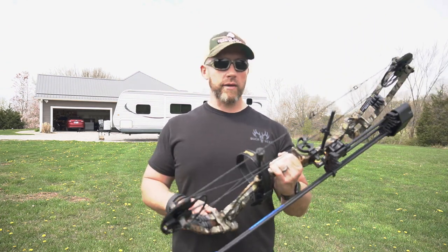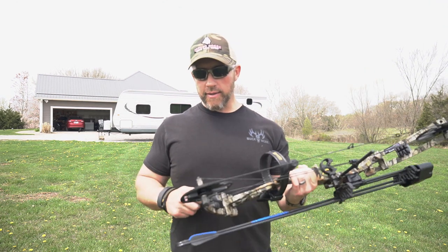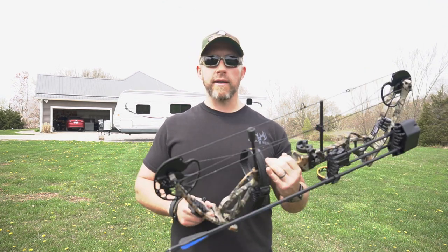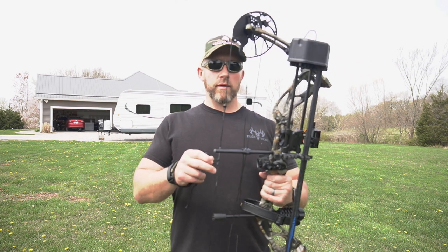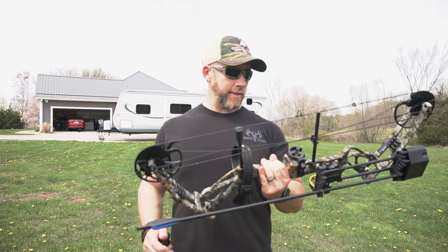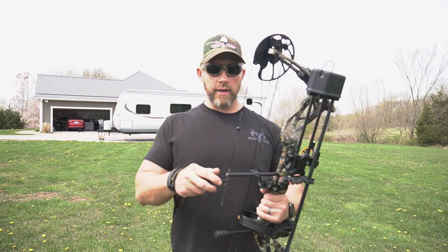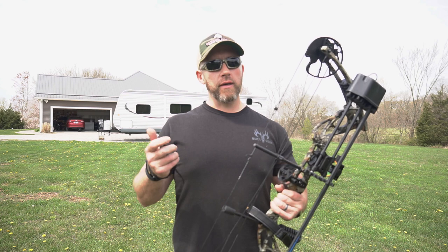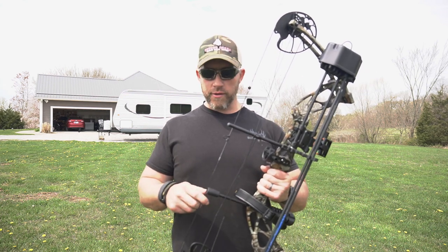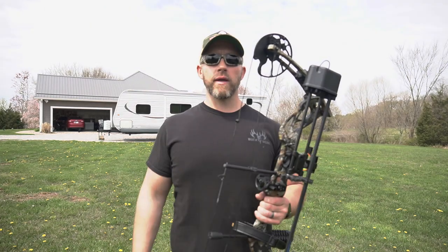Everything that you need, one click of a button, and you've got a full hunting package. Gives you plenty of time before season gets here — start sighting it in, getting used to it, getting your fundamentals down, and being confident before you head to the tree stand. Any questions at all, make sure and comment down below. I'll try to get back to those as soon as I can. There will probably be some more videos on this in the future, so keep an eye out for those and we'll see you on the next one. Happy hunting. Be safe.